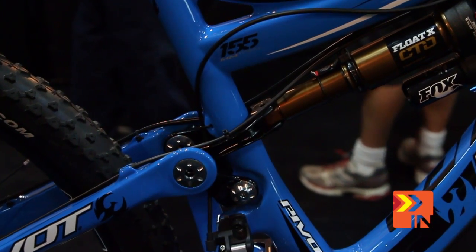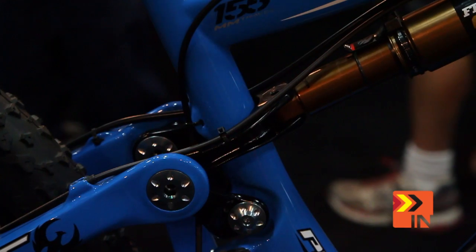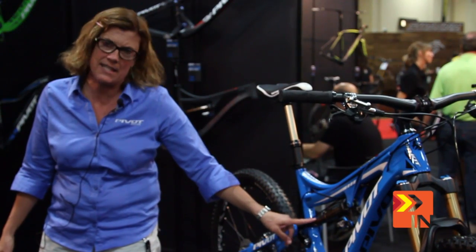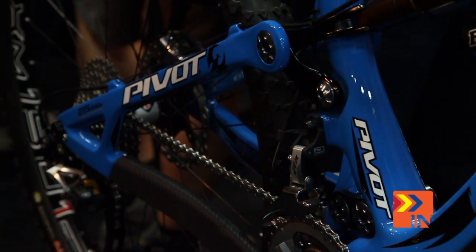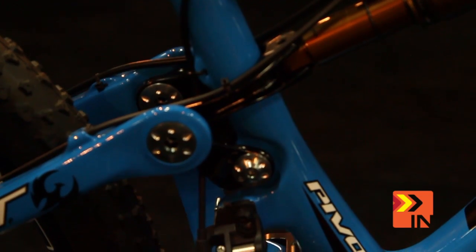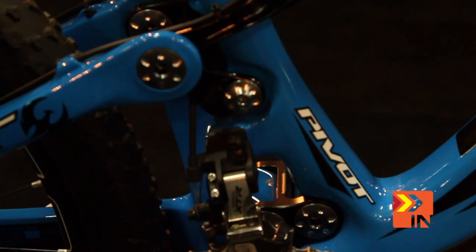It's got the new clevis, a new platform that we're coming out with on our bikes. It doesn't have a bushing here, so it's much stiffer with less things to wear out in the suspension. It's got our patented DW Link that we work with Dave Weagle on — low to virtually no bob, and double bearings so that the suspension is very, very tight.